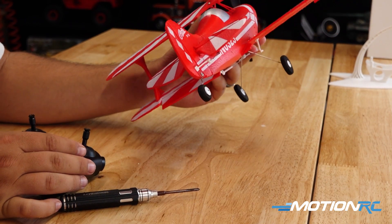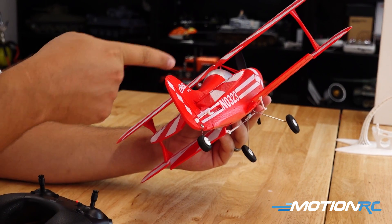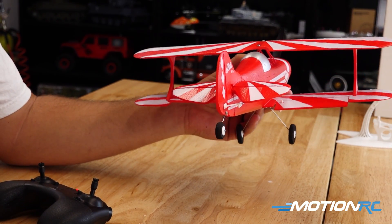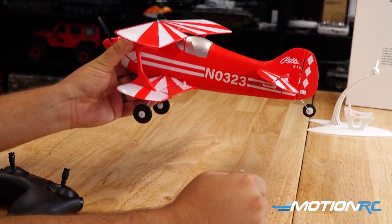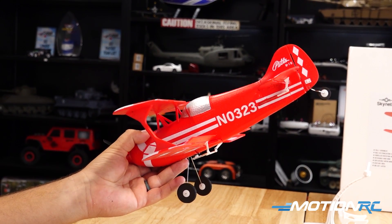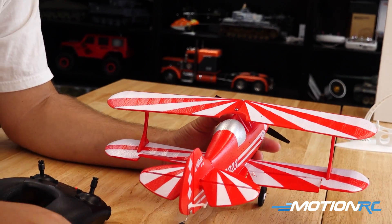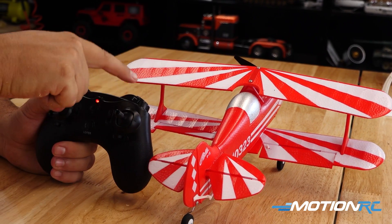Our gyro is now turned on. We can verify it's working correctly by picking the model up and tilting it on its side — you can see it's always trying to go back to neutral. Same thing for our elevator: if we start to dive the model we should see it give up, and if we start to climb we should see it give down, keeping the airplane neutral. This is 6G mode.